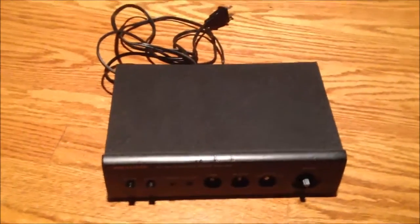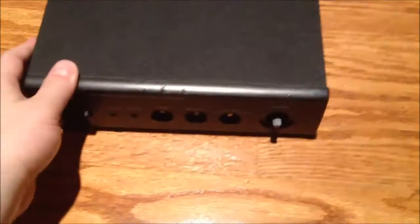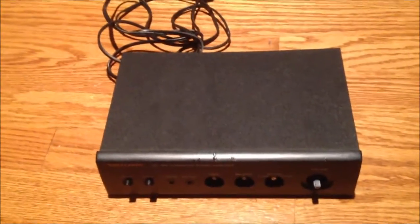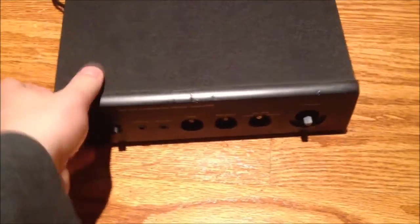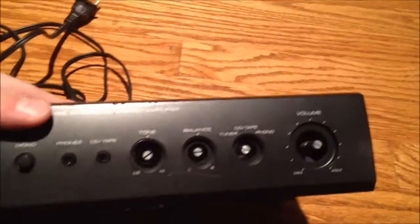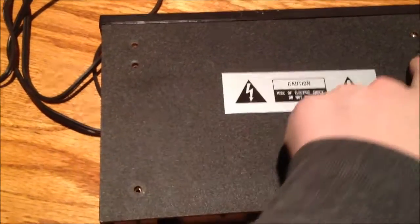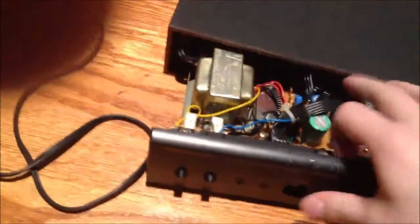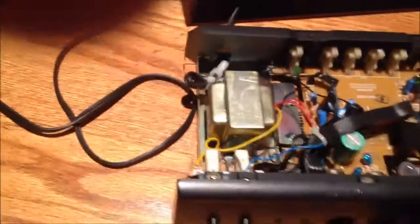I got the Optimus version of the SA-155. In the last video about one of these I showed you what it sounds like — now I think I should show you what the inside looks like. I took all the knobs out; they're just on regular potentiometers. Then you unscrew the feet and these two screws here, and that's it. The chassis just slides right out the front like that.